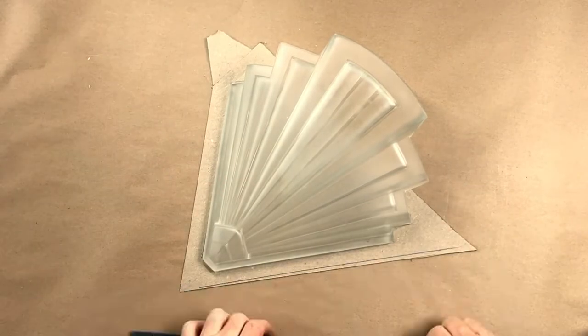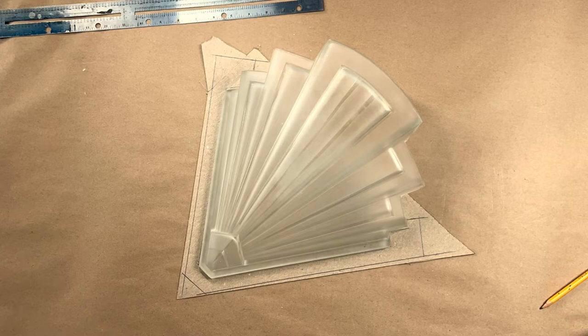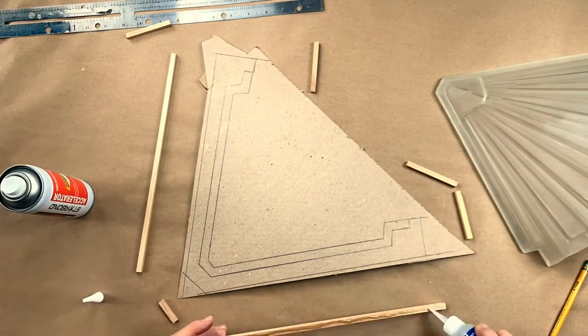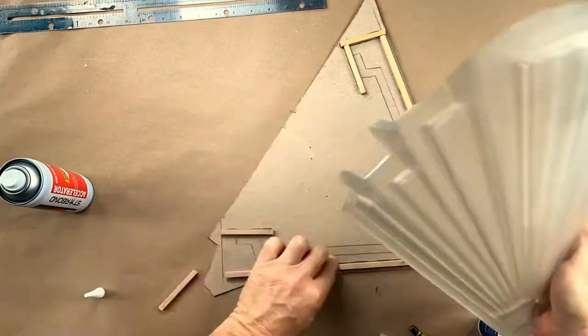I'm going to begin this piece by making a rubber blanket — it's going to be a rubber blanket mold with a fiberglass shell. The first step is to build a form that will hold the silicone rubber, which will ultimately be the parting line between the front and back half of the mold.